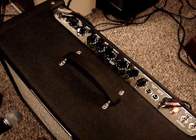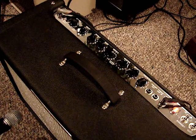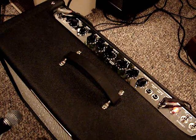I'm playing a 1979 Gibson Les Paul through this amp. Here's the clean channel.